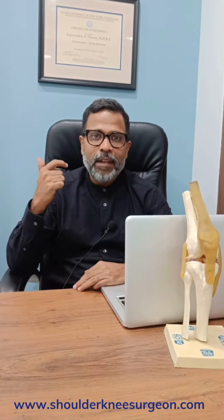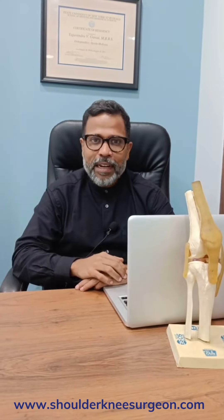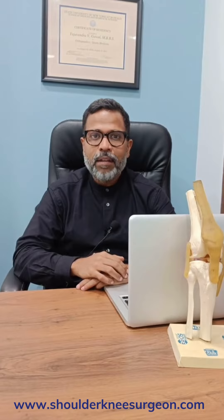I'm sure all of you are excited to go out there and dance to the beats of Navratri. Here are some tips to prevent injuries. I see a lot of people wear very fancy shoes or no shoes at all, and this is a recipe for getting knee and ankle injuries. Get good shoes.